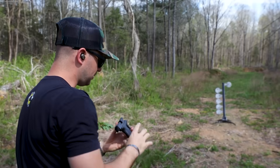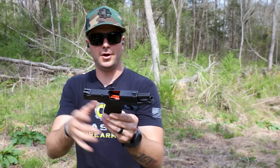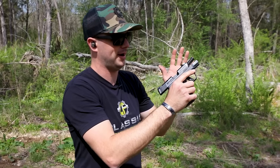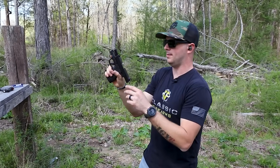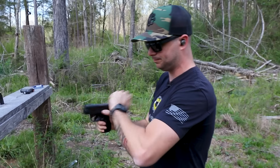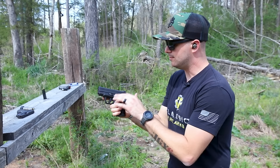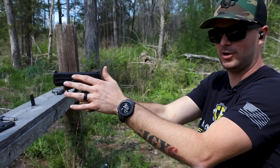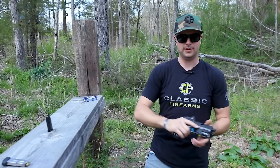Feels very good. You'll notice the magazine has a nice bright orange follower, so when you do your chamber check, you can immediately tell you're definitely out — it's not a jam. The magazine drops freely, which is awesome. Last round bolt-hold-open is working, and something I like about the Smith & Wesson M&Ps is where they place the slide release. For me personally, I don't have an issue with my thumb riding on it.